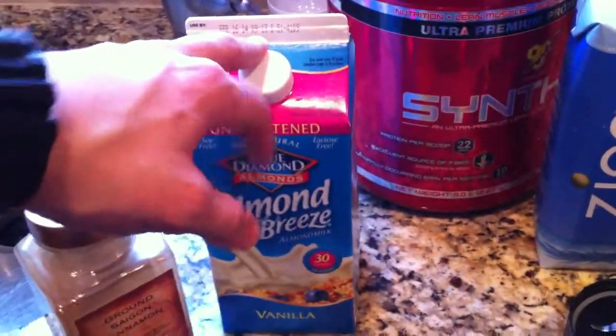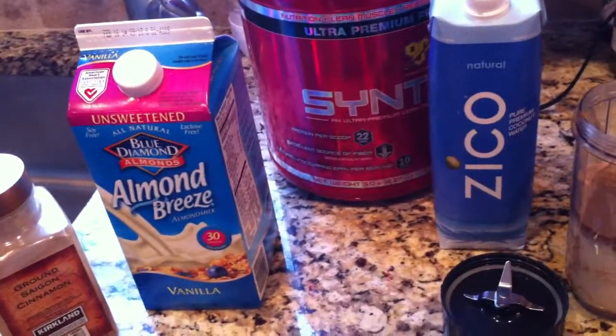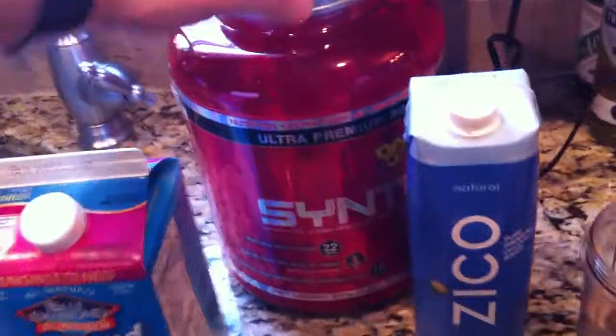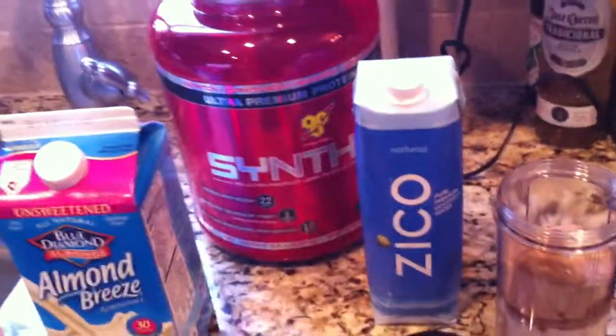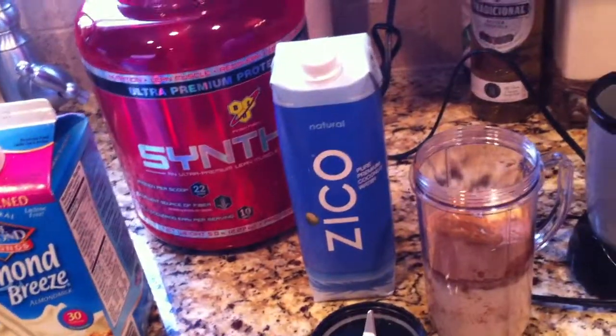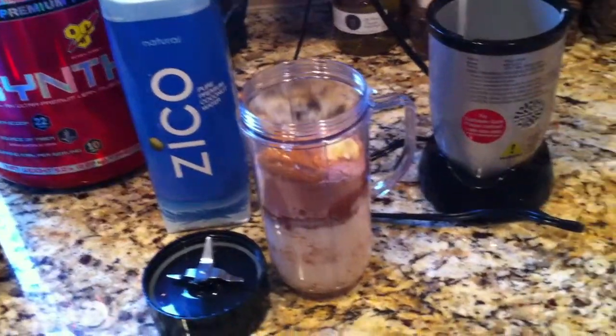Then we go Almond Breeze almond milk — about six ounces of that in this shake. And then one scoop Syntha-Six protein, only 15 grams of carbohydrates, so it's not too heavy on the carbohydrates. But I did put a banana in there — you can see I tossed a banana in there. So that's going to be the rest of my carbohydrates.